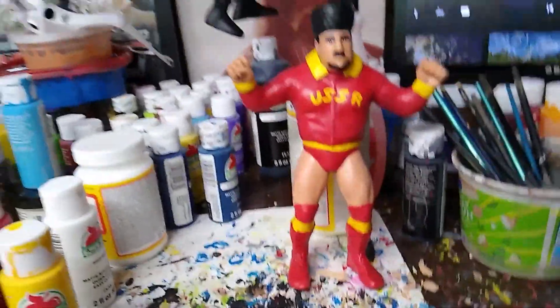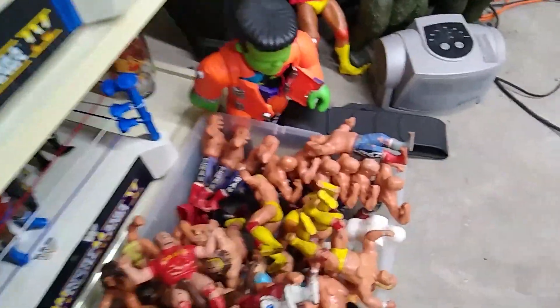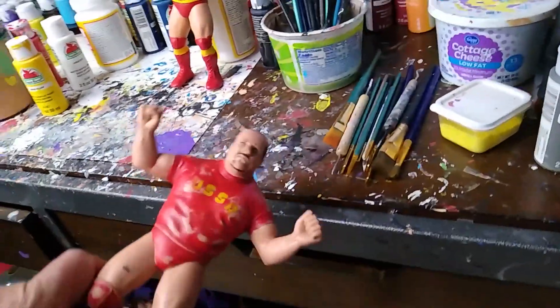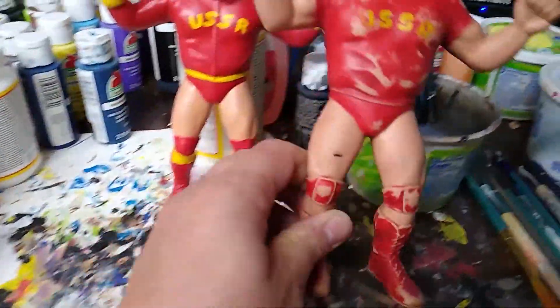Nikolai Volkov, and I think this is much better than how he originally is. I always hated his stance, and just how he looked — it was just so freaking boring.